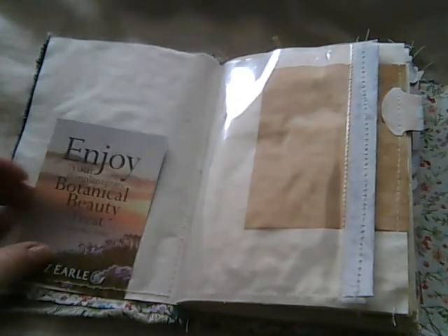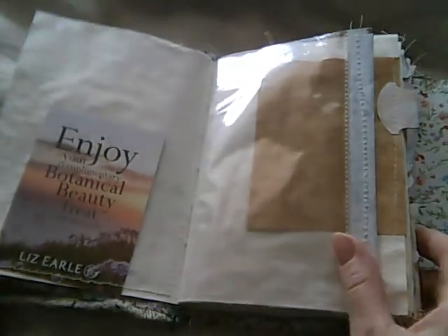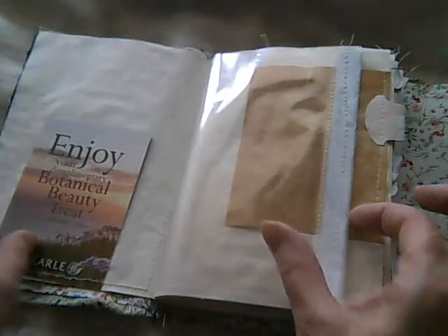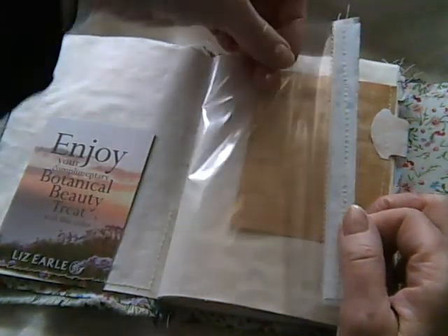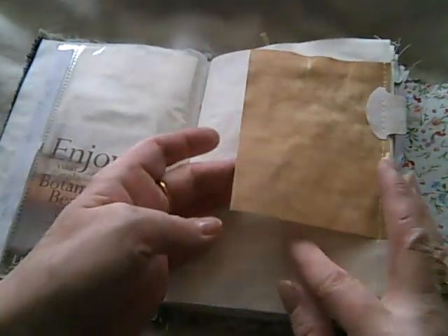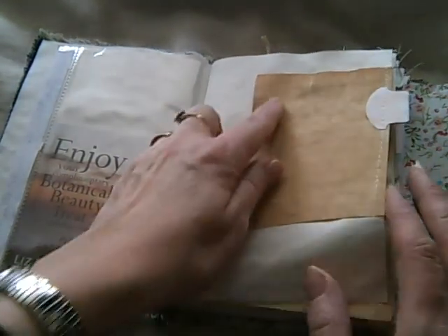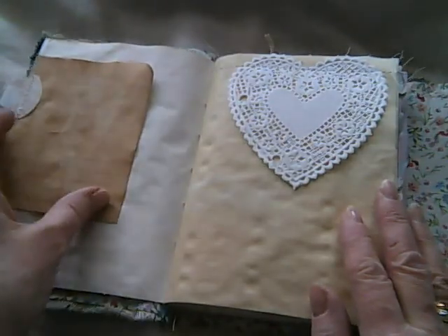This is a proper junk journal this time. I've added things that are my favourite products. This is a little clear pocket that I've added and just stitched some pages out of a magazine to the edge. There's some coffee-dyed lined paper left over from another project, and obviously a tab — they've just been added on.